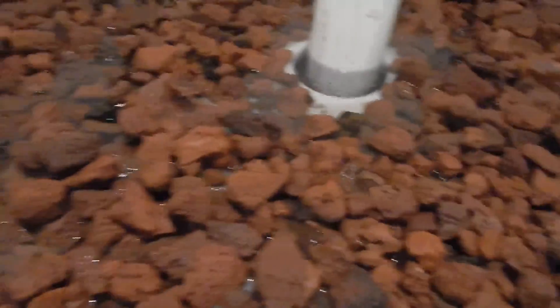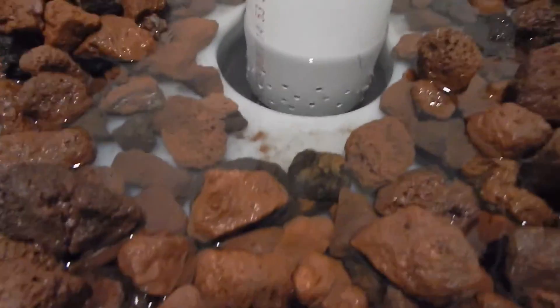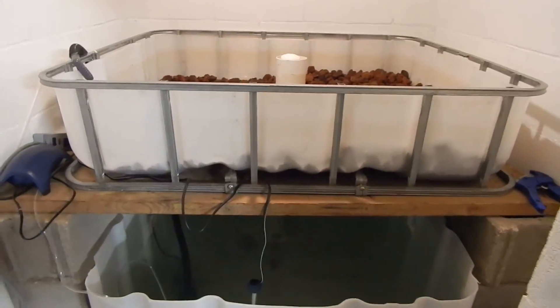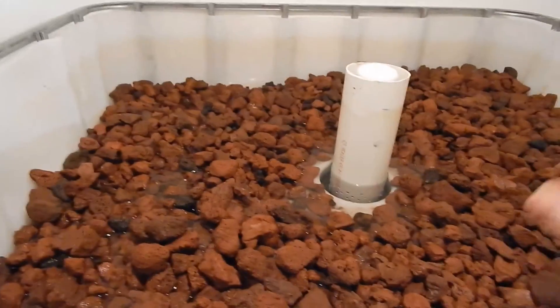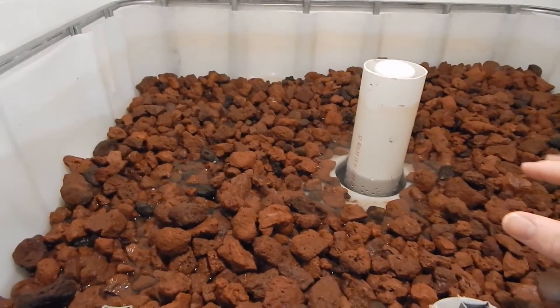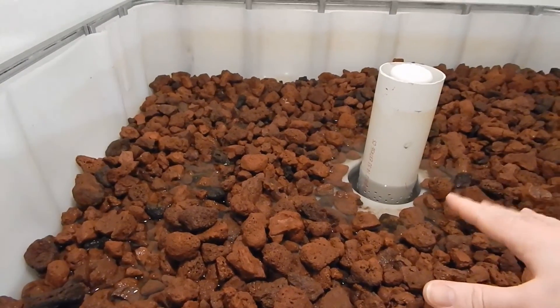You'll see some people use a bulkhead fitting for their plumbing — we decided to use the existing cap and plumb through there. As you can see underneath, that's where our drain comes out from that cap. Next steps are to finish cleaning the rest of the lava rock, get it in here, and then I've also purchased river rock to go on top, at which point our plants will be ready to put in.